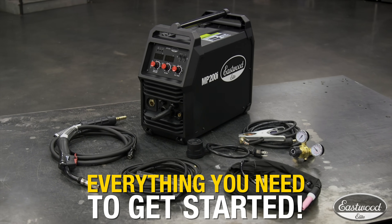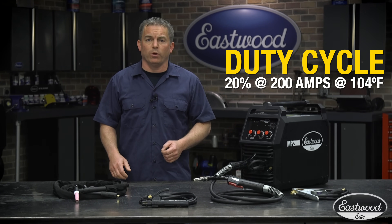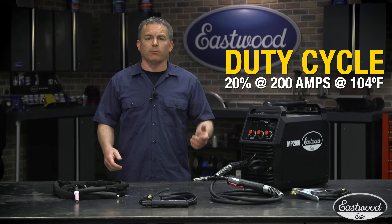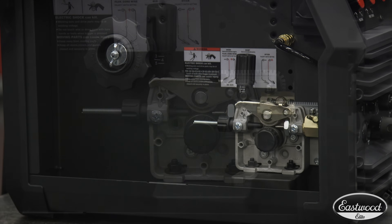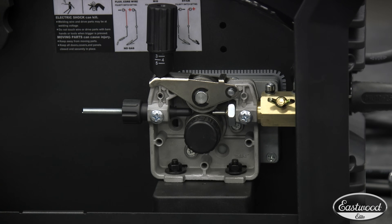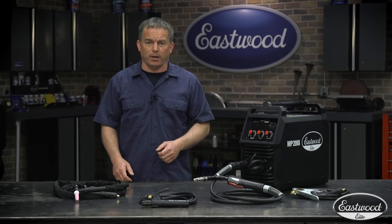You also get a gas regulator as well as electrodes for stick welding. The duty cycle is 20% at 200 amps, which is what you expect from a high-quality machine. You can use four or eight inch wire spools, and the high-quality metal drive roller gives you the option to use MIG wire from .023 to .035, allowing you to weld thin to much thicker metals.